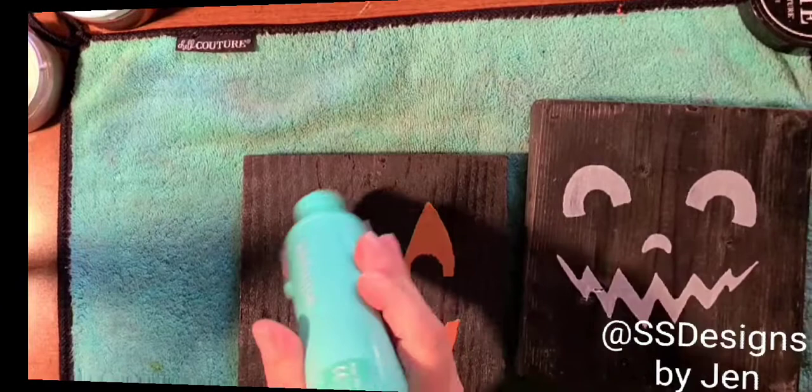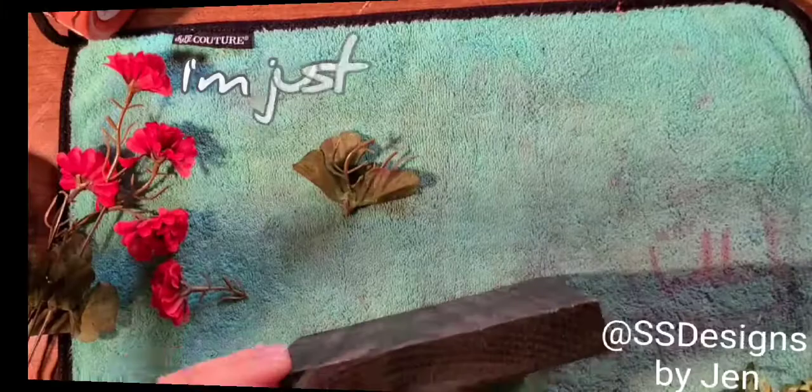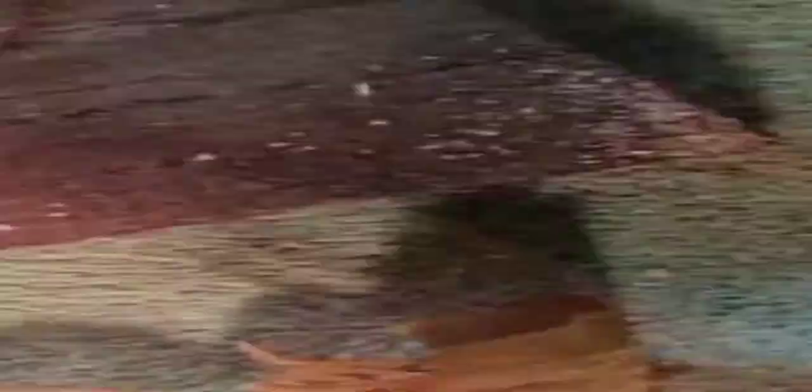Now I'm going to take my dry heat tool and I'm going to quickly heat these pumpkins just so I'm not messing up the paste on them. Then I'm going to take my little Dremel drill and I'm going to drill just little tops and little holes in the top.